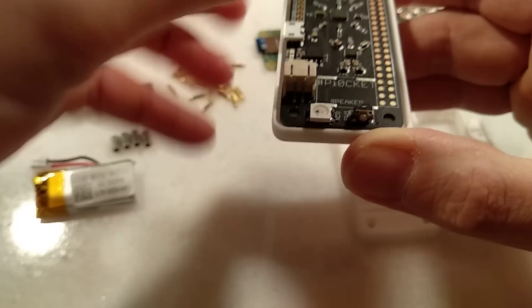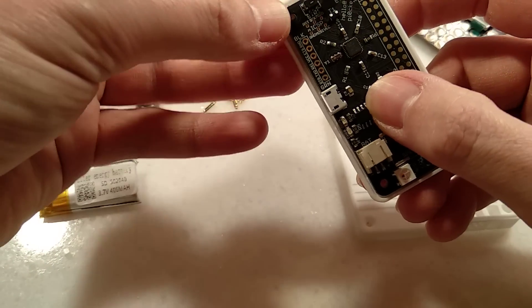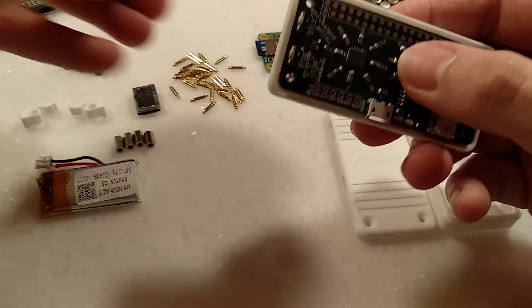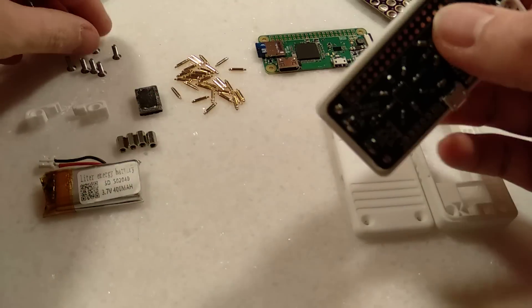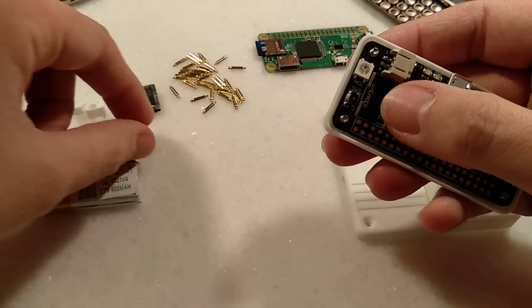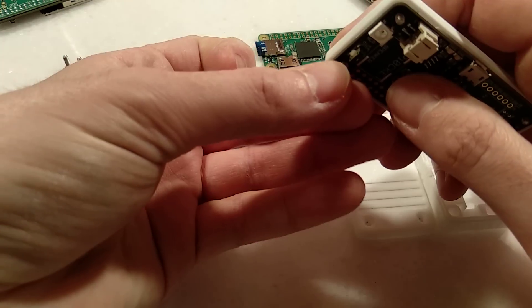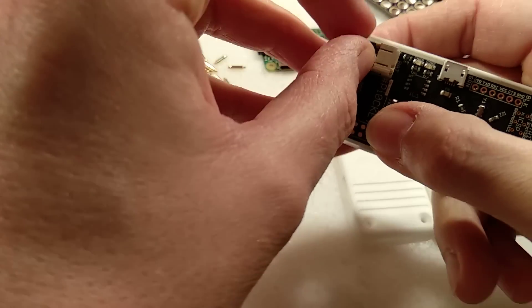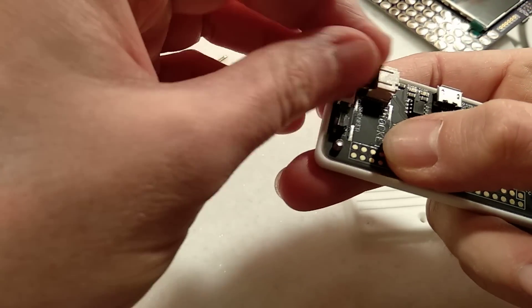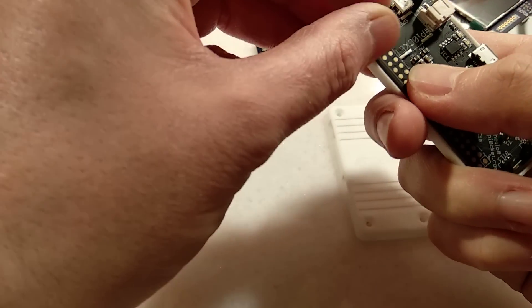Drop your board in, pop some screws in the corners, and screw on these spacers. They don't need to be tight at this point — we can tighten it all up later.